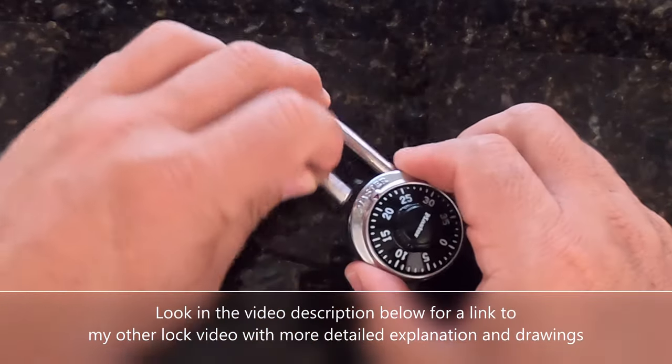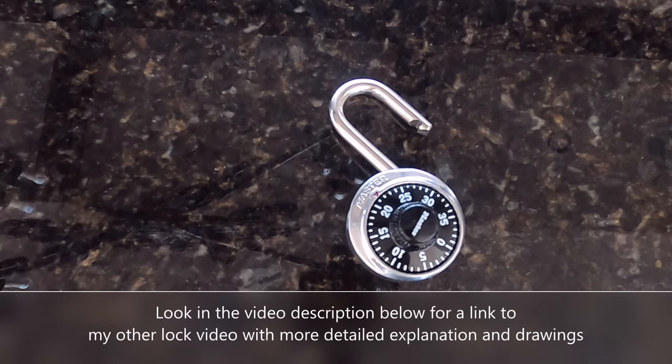So that's how you unlock your combination padlock using just feel, and you can probably do this in less than two minutes. I hope this helped — please give the video a thumbs up and have a great day.